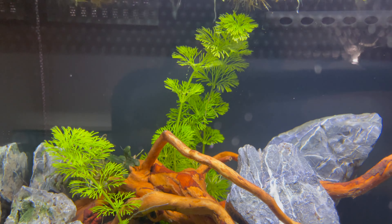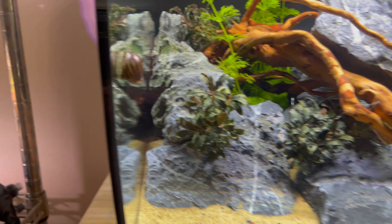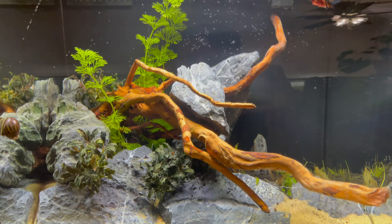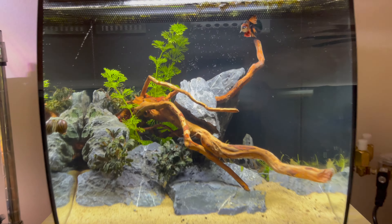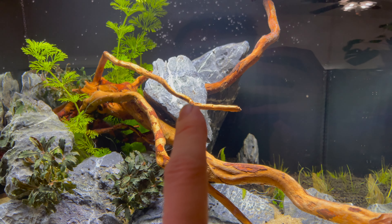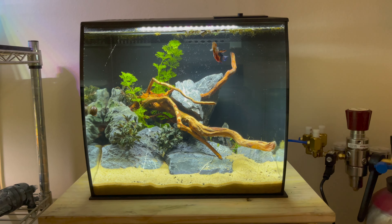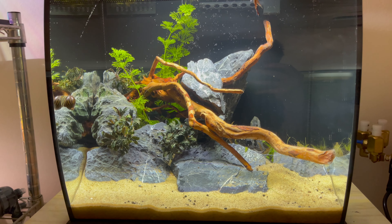We've got the Limnophila in the back, our Neocaridina right in here, and Candyman in here along with some floating plants and stuff. This one piece of rock right here is going to go bye-bye eventually. But there you guys go — let me know what you think down in the comments, otherwise we'll see you in the next video. Peace!